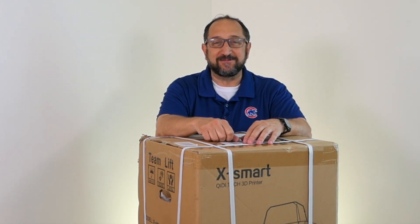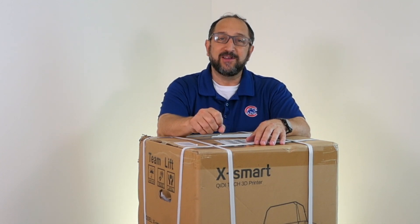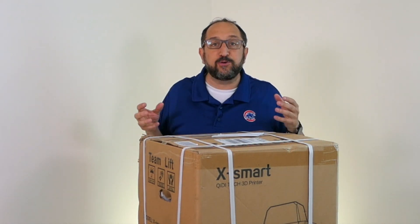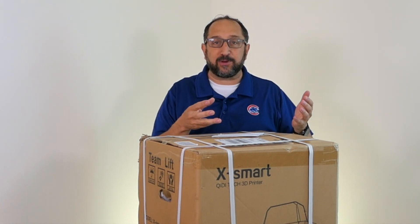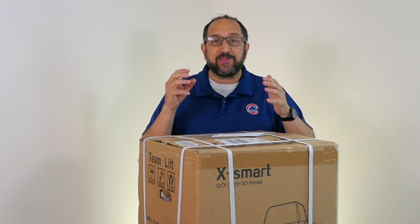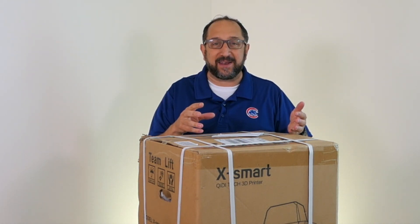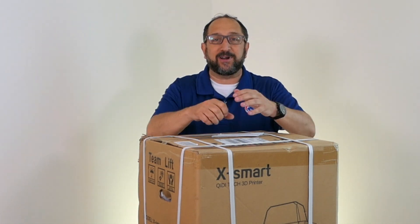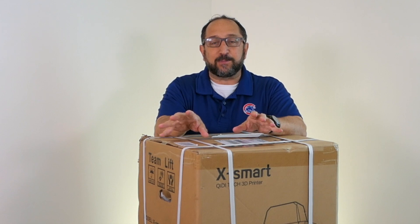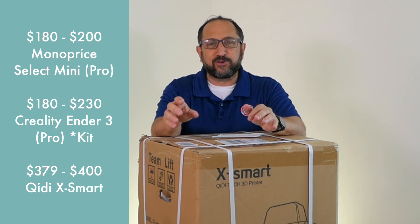Hi, this is Herb Shapiro with the Dr. Vax channel. For those of you who have been watching the channel for a while, you know that I've been looking for the ideal printer — the printer you take out of the box, connect to a computer, and print beautiful 3D prints without optimizing slicer settings, without calibrating the print bed, without assembling the printer. I haven't found it yet. In general, I've been looking at printers around $180 to about $250.